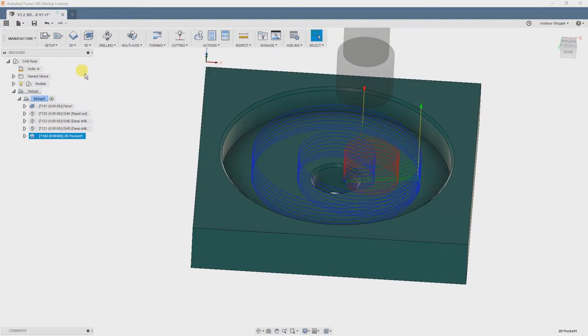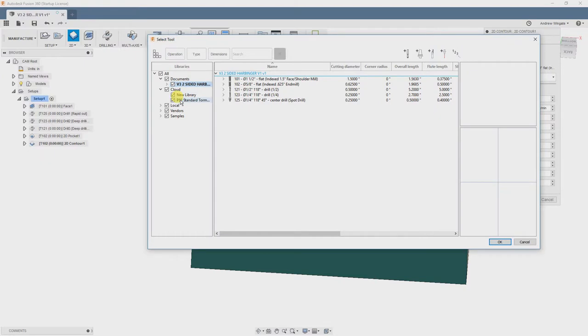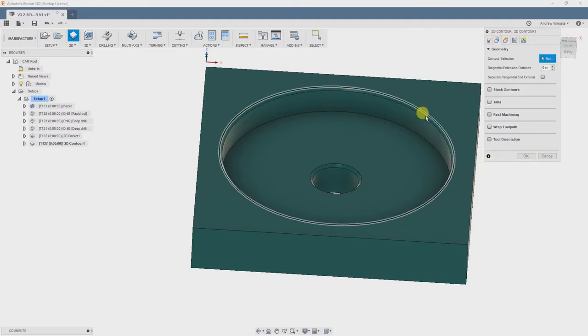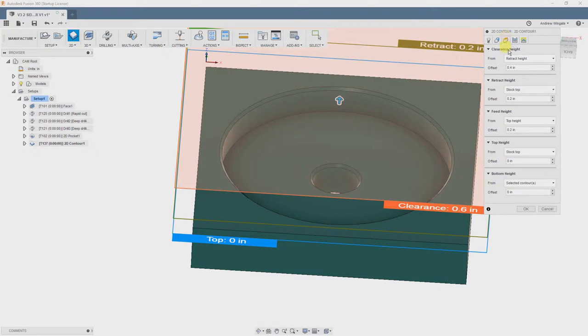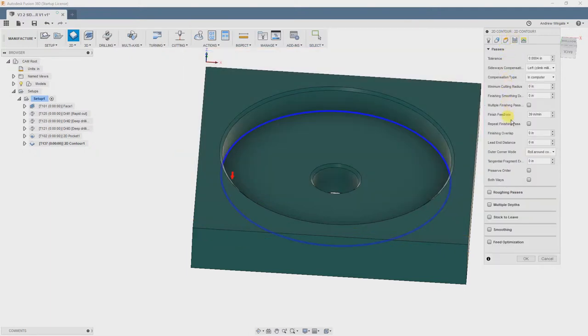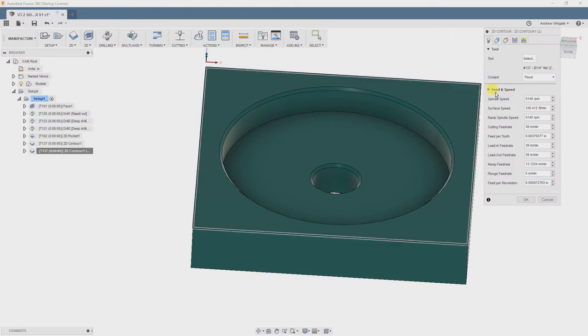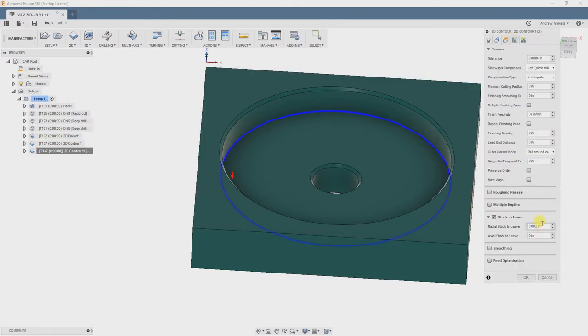That looks pretty good, so we will finish the radial size of this pocket. For that, we are going to choose 2D Contour and use the 1.25 inch flat end mill. We select Contour in our Geometry tab, double-check our heights, and move to the Passes tab. The only thing I am going to do here is define how much stock we want to leave on our finishing pass — in this case, 2 thousandths. There are many ways to do roughing and finishing passes, but the most straightforward way is just to make 2 operations. So we are going to duplicate the previous operation, edit the new toolpath, and set the extra stock size to 0, and click OK. I flash back and forth between the two toolpaths to verify that everything looks as it should.